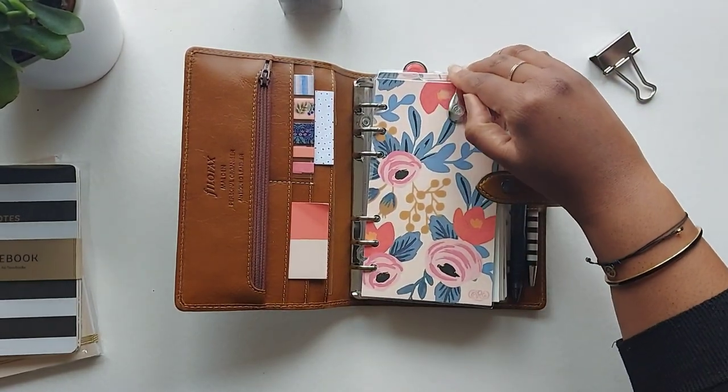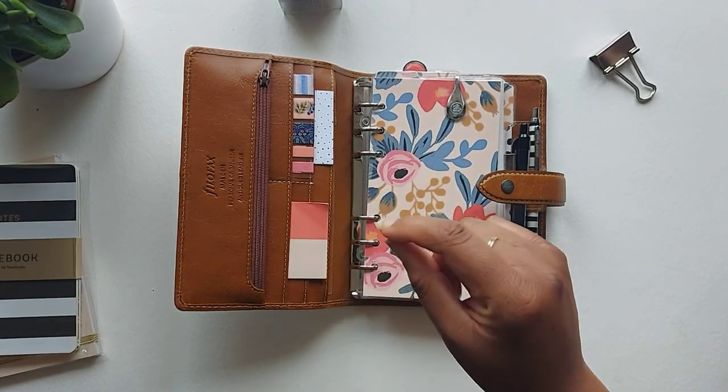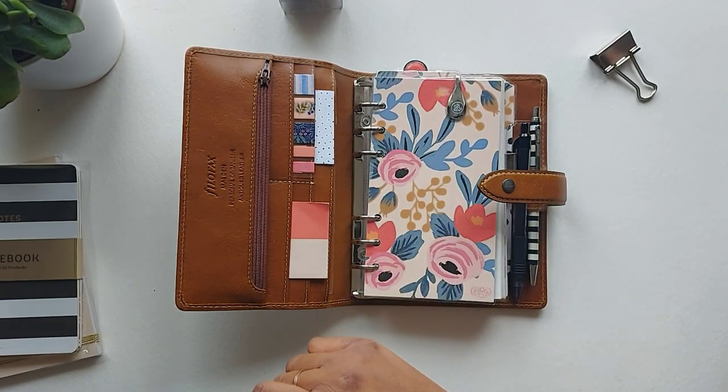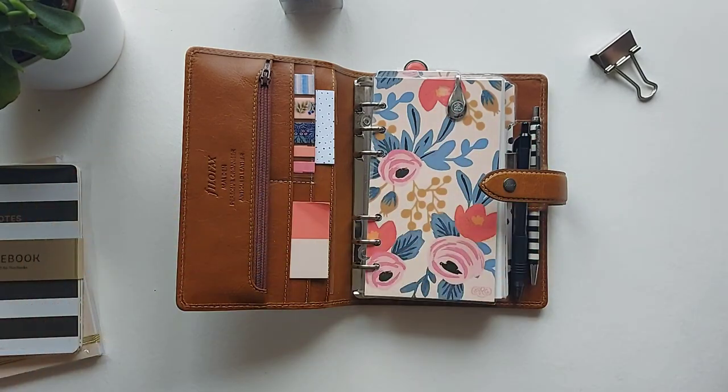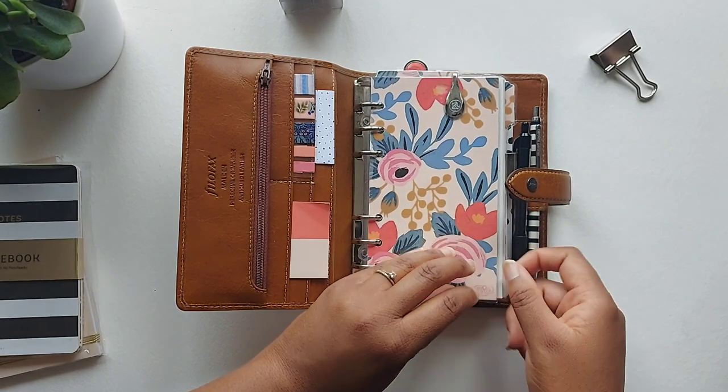On the front of my dashboard I have a silver ollie clip, which I use to hold any urgent to-dos that I don't want to miss. I drop them down on sticky notes and pop them underneath, so when I open my planner it's the first thing I see and I don't miss anything urgent.